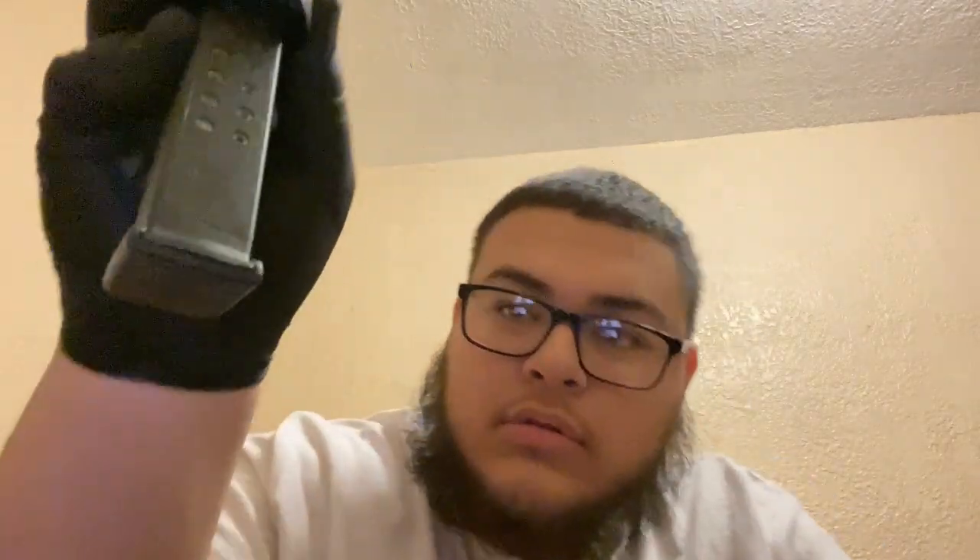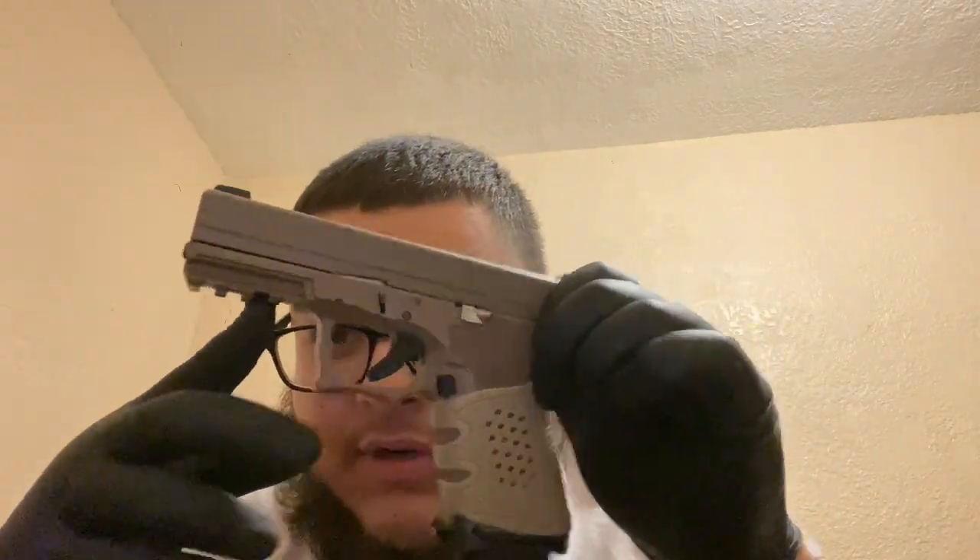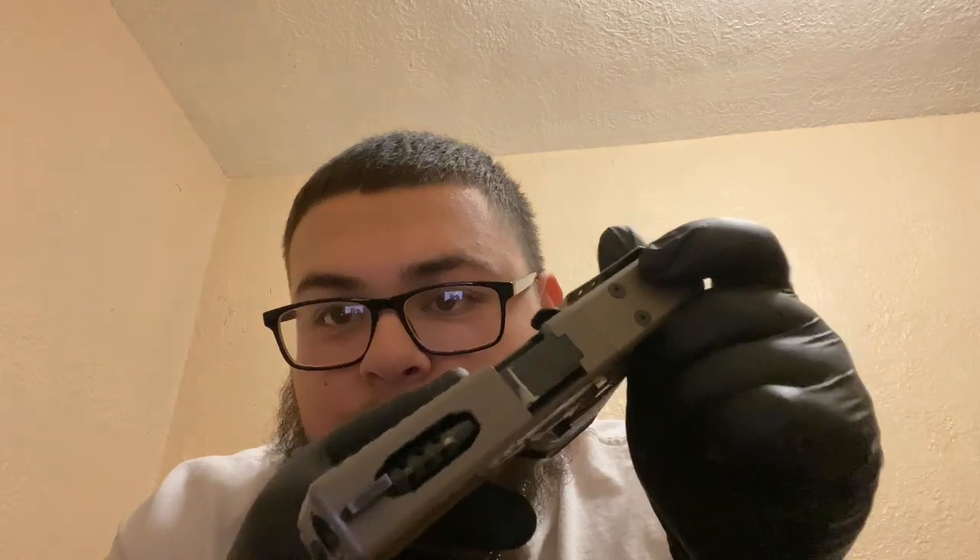This one here is an OEM mag — I just took off the plus-two and put it on a 15-round mag. This is a Glock 19 — well, a Polymer 80 Glock 19, whatever. It has a ported barrel; I'll make a video about the ported barrel soon. Highly recommend getting one if you don't have one.